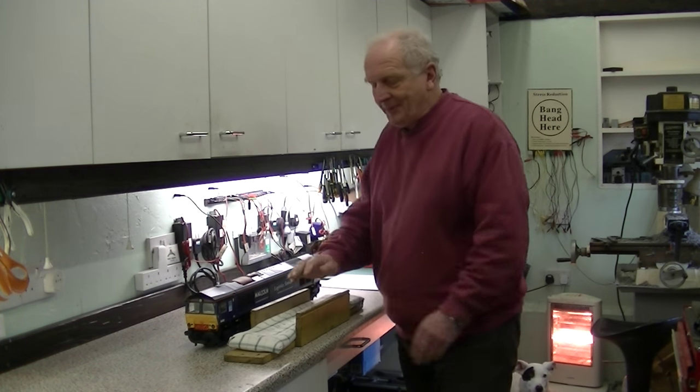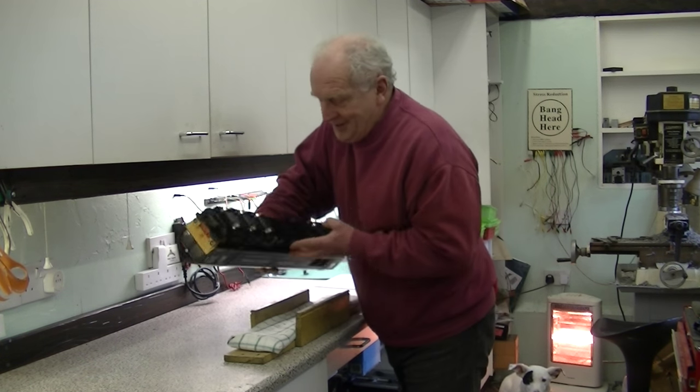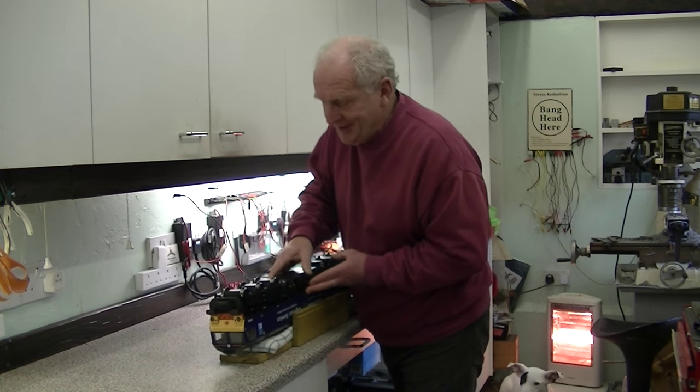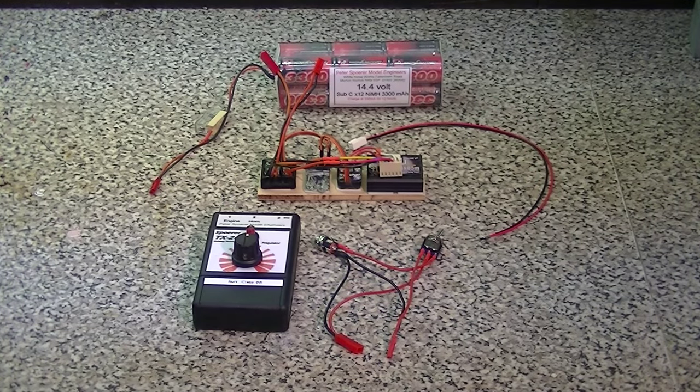In order to do this properly we need to have a supportive padded tray. Into this the locomotive can sit and we can work on the other side. This is the complete set of parts to radio control a Class 66 with sound.